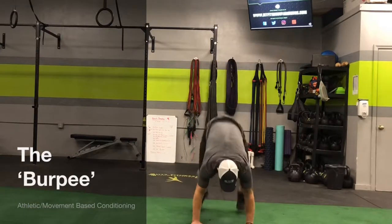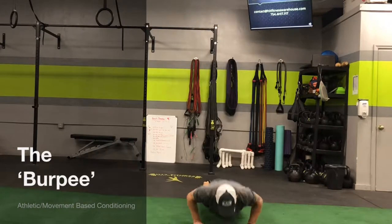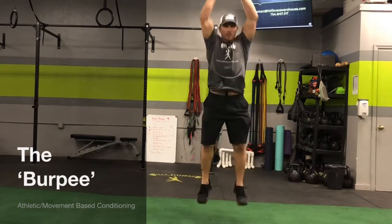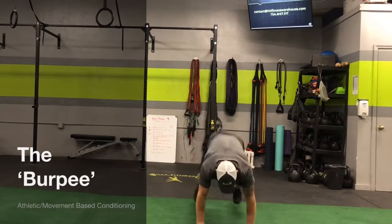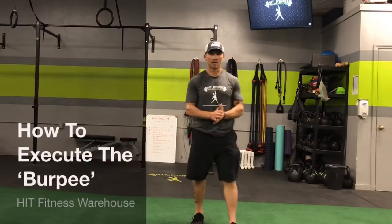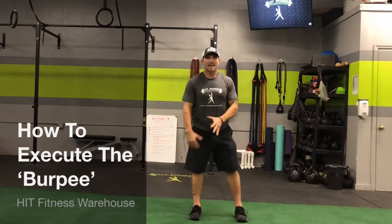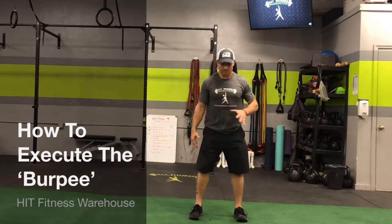The burpee. The key to the burpee when you do it properly is hand placement. Get the hands down just on the inside of the feet.